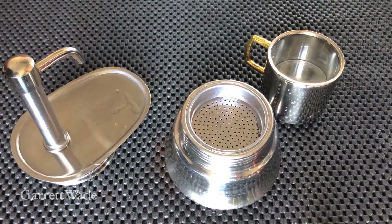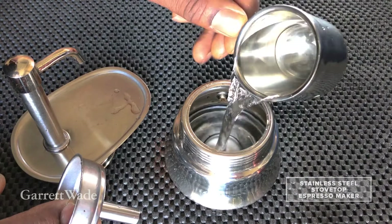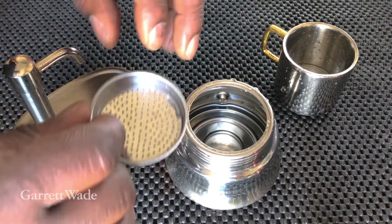Here's a quick run-through of how to set up and brew one shot in the Garrett Wade Italian espresso maker. The first thing you'll need is to fill the espresso cup that comes with the maker right up to the brim with water. That happens to be the perfect amount to bring you just below the safety valve. You don't want to fill above that.